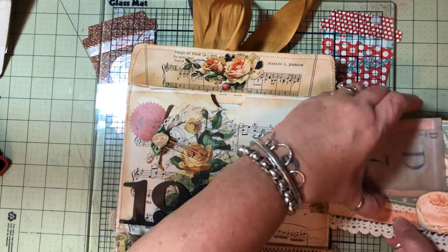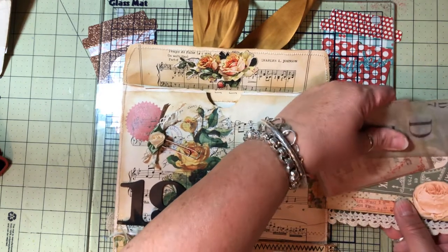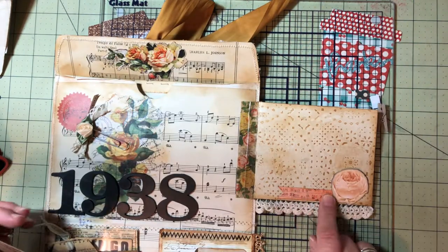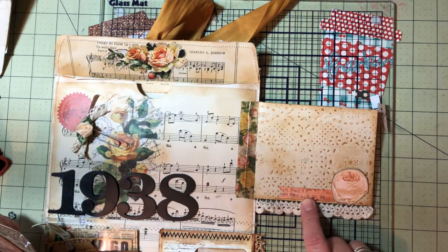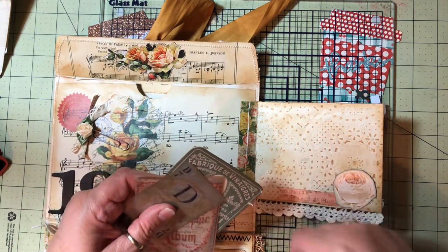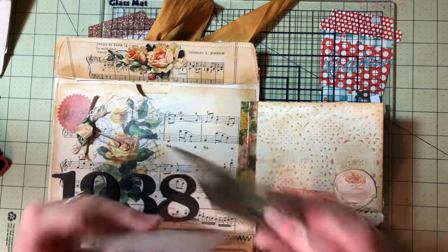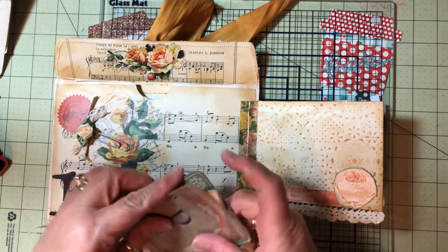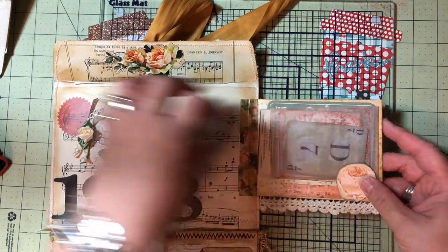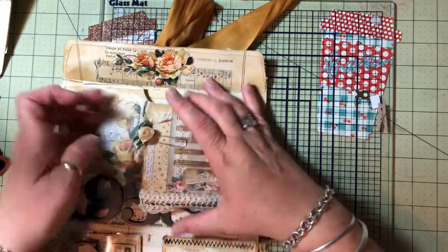And then in the back, I just put an old piece of ephemera that looks like an old library card and a rose. It looks like I got some glue on it. I backed up some of those and some of his vellum, and then that's just supposed to kind of go in there. Then this closes and that holds it all in place.